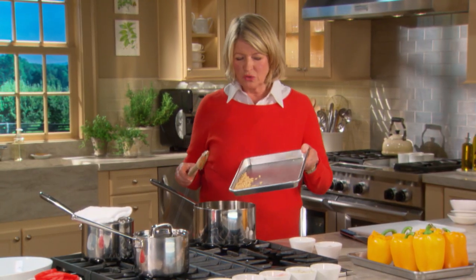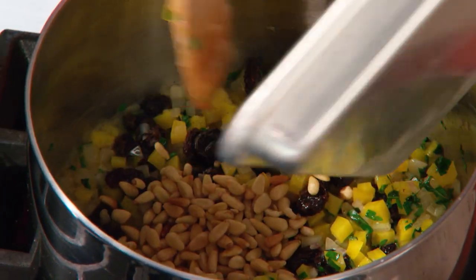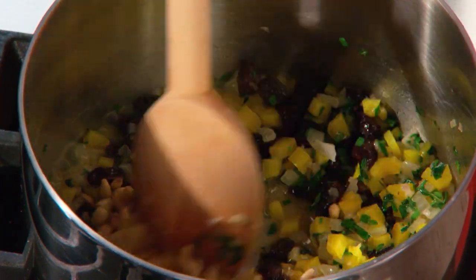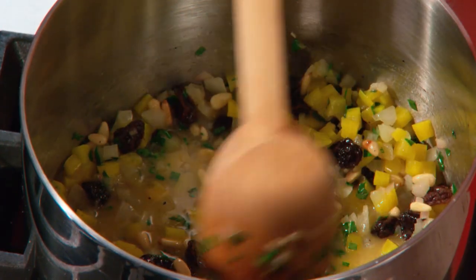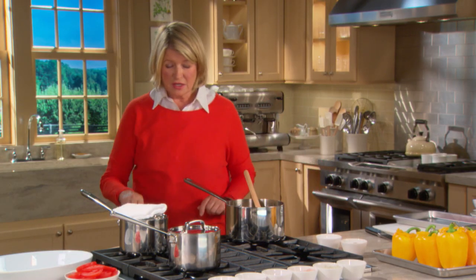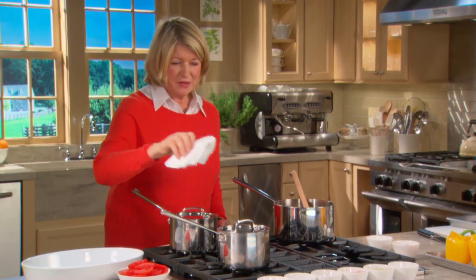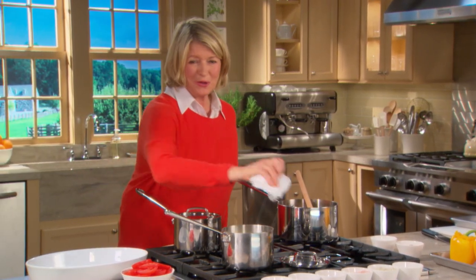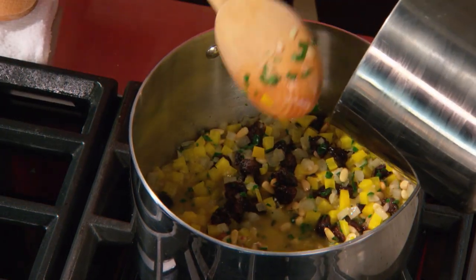I'll add my pignoli nuts — these are one quarter of a cup of pine nuts, or pignoli nuts, that I've lightly toasted on a tray in a 350 degree oven for about 10 minutes, just until they're golden, just until they're aromatic. And now you can add to this the cooked rice. Obviously this rice is not quite done, but I do have what we call in the trade a swap out. Here is our swap out.